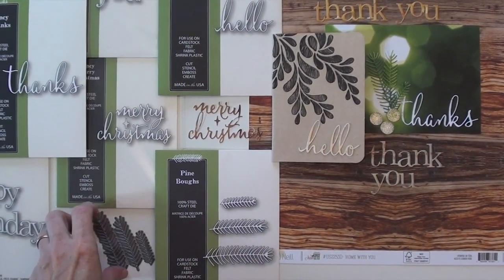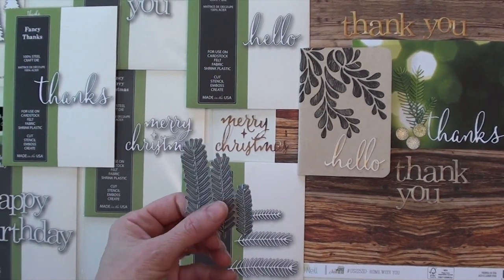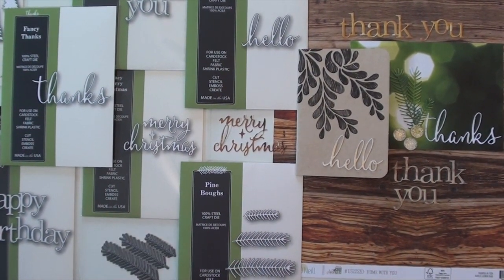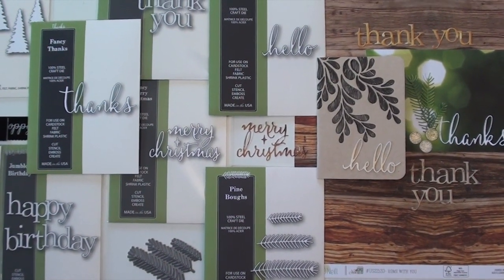Here's the pine needles. I really thought this was cool because just a small die, a little piece of paper, and you get a whole bunch of little pine needles to put everywhere. Accents all over the place.